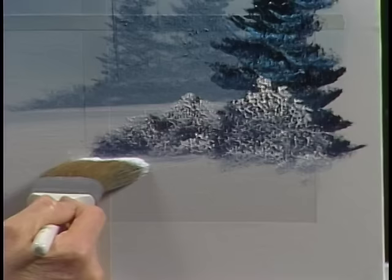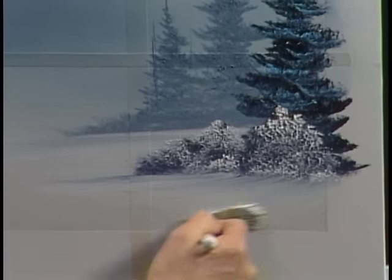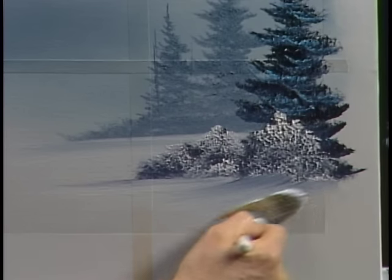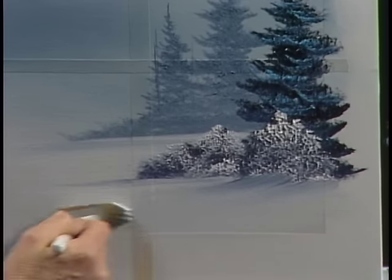Come right in here and we'll pull that down. We'll create a whole other plane in this painting just by doing that. Intentionally grab a little bit of that blue — it makes gorgeous little shadows automatically.